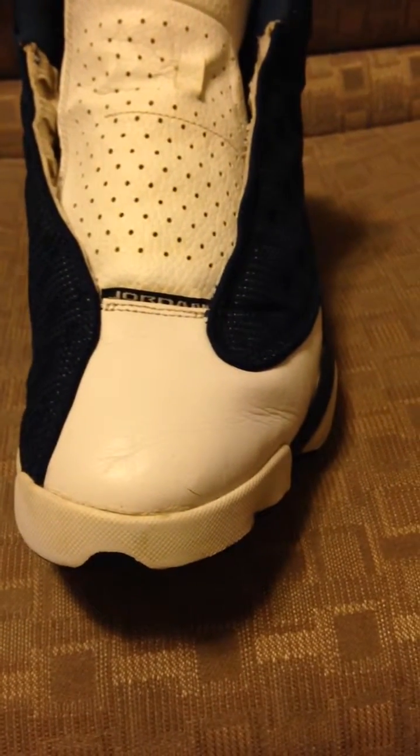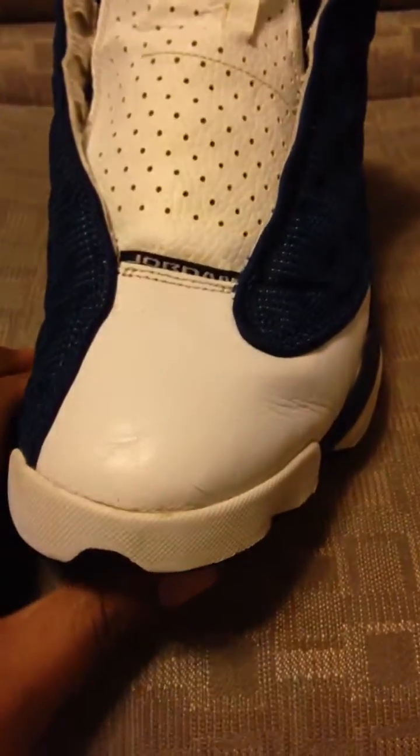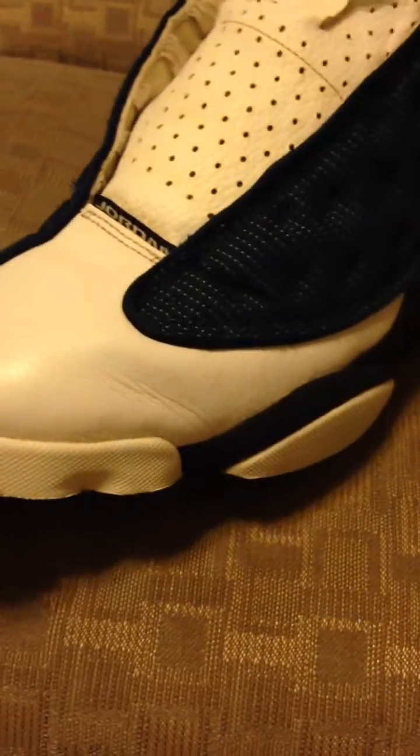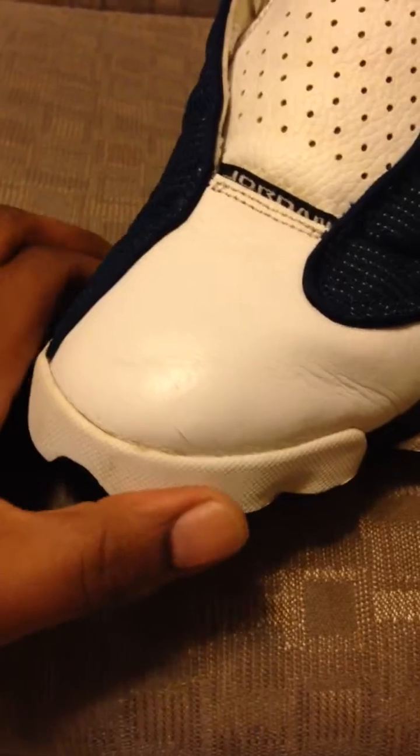I'm going to show you a quick way how to get your toe box from being wrinkled on your shoes. This toe box right here was pretty wrinkled, but as you can see, it's not that wrinkled anymore. I've been doing the process to get the wrinkles out. I'm going to try to show you the process with one hand while I'm holding the iPhone here.